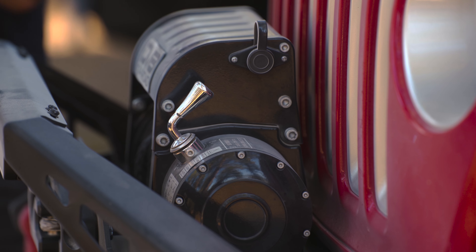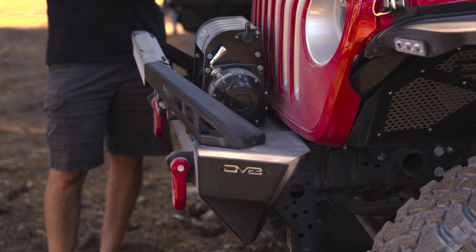Next I'm going to point out our winch mount here. It is a standard winch mount and will fit most twelve and a half thousand pound winches on the market.